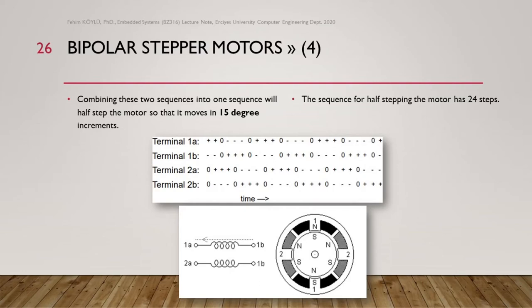Combining these two sequences into one will half-step the motor so that it moves in 15-degree increments, because the full step is 30 degrees. The sequence for half-stepping has 24 steps — twice the 12 steps of full step.